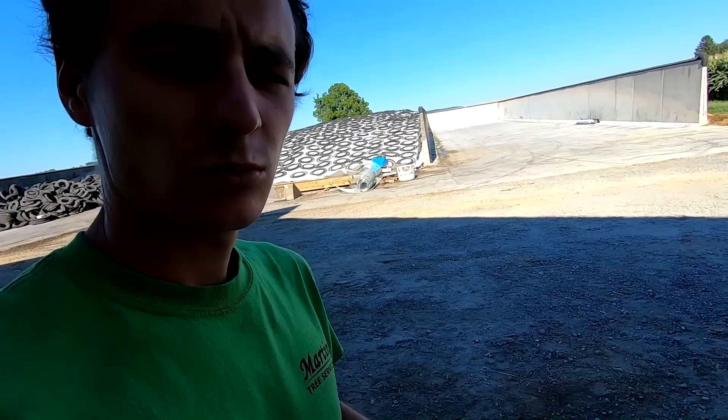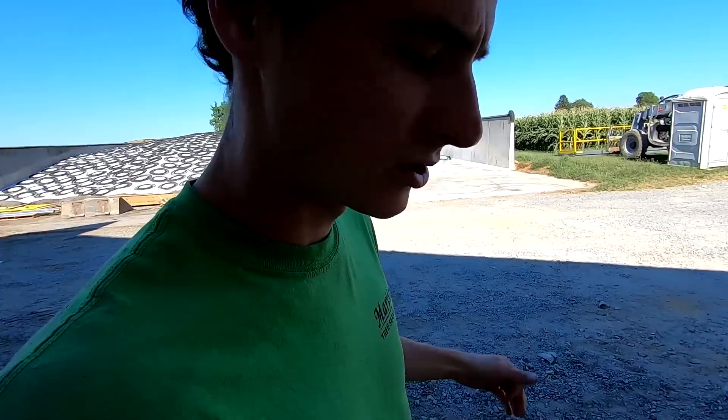We got our second bunker ready to fill. Plastics land right there. Tomorrow morning they're going to be here around 8 a.m., so we got to get the walls covered first thing after milking.